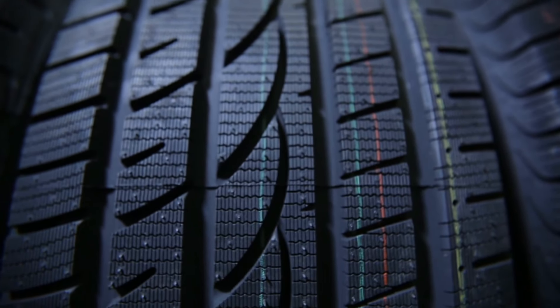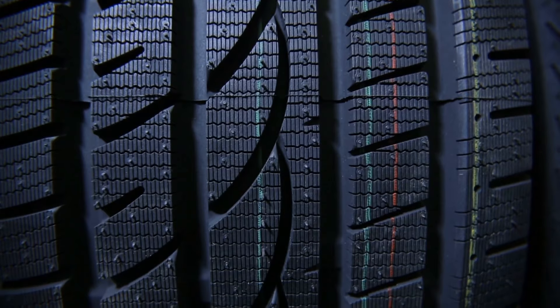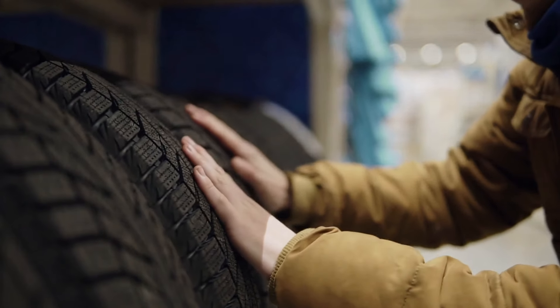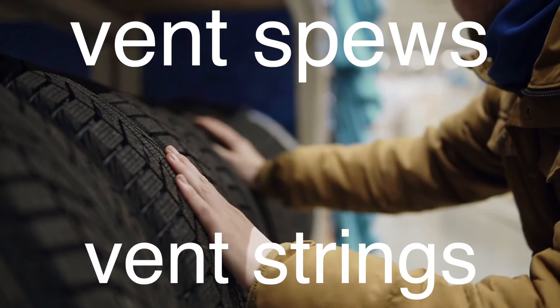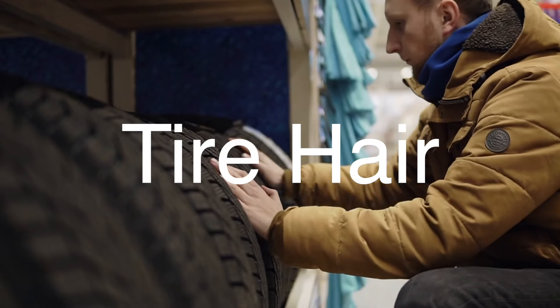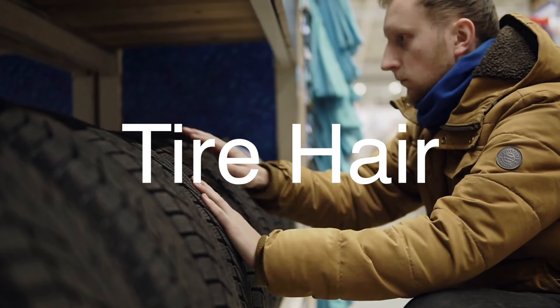If you've ever taken a close look at a brand new tire, you've probably noticed those tiny little nubs or whiskers sticking out from the rubber. These are technically called vent spews or vent strings, but most people simply refer to them as tire hairs. To understand why they're there, we need to take a closer look at the tire manufacturing process.